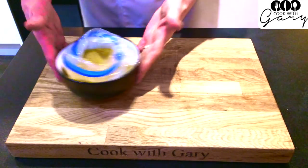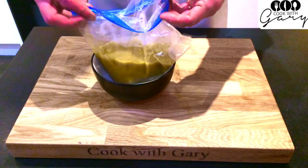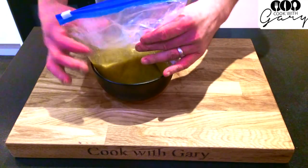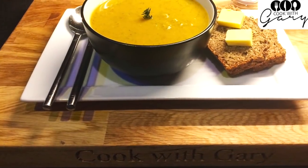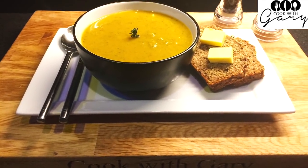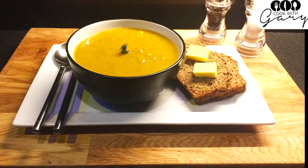I'm using a measuring jug here, but I've got a great idea — you can use a mug. Each mug is roughly one portion. This has been Cook with Gary. I hope you enjoyed the tutorial. Stay tuned for lots more videos. Thank you.